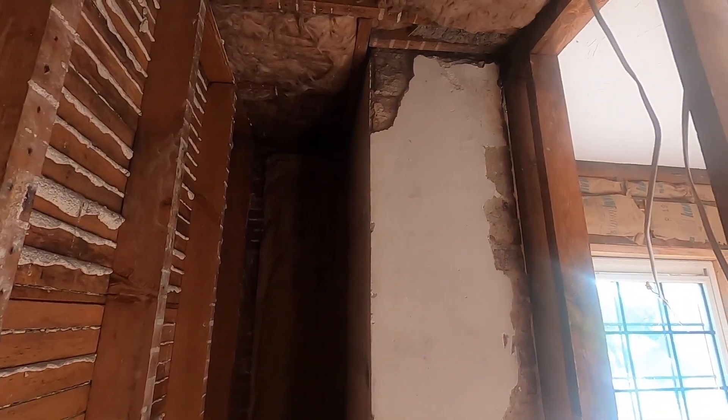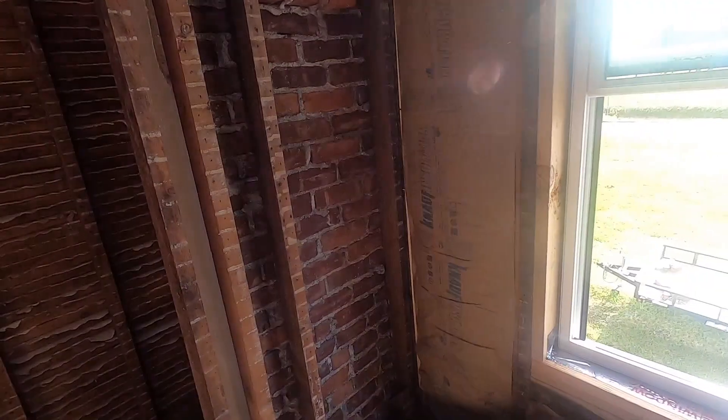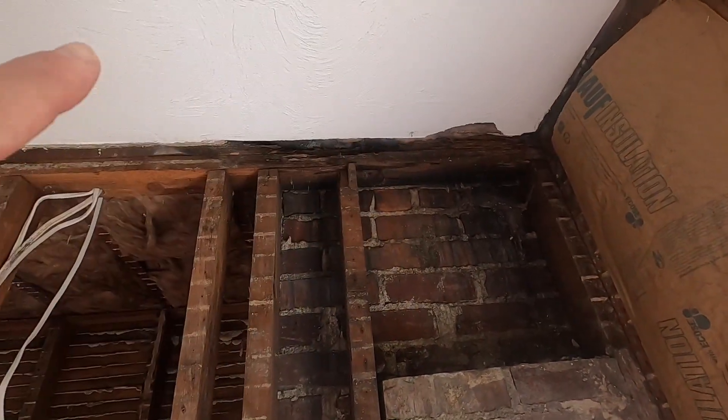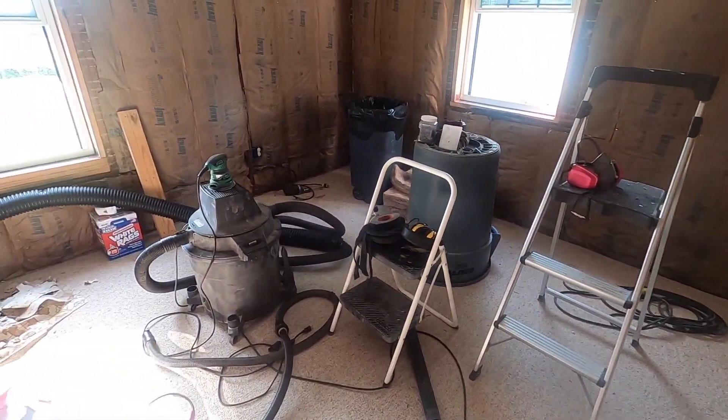Once the sanding is done I'm going to clean this room up and frame around this old chimney. In the other room we chipped off all the old plaster and exposed the chimney, but this chimney is inside this closet — I'm not going to expose it since you're never going to see it. We've got to fix that header up there. There's water damage from the chimney years ago, so I'm going to support the ceiling, cut that header out, and replace it.